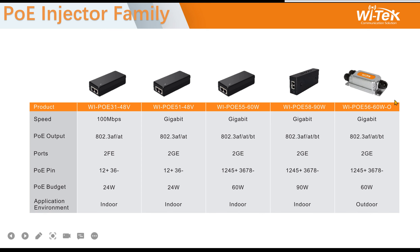Here are all of our injectors. This one is IP68 waterproof, so you can use it outdoors — we have tested it as fully waterproof. That covers our solar panel switches and injectors. Thank you for listening.